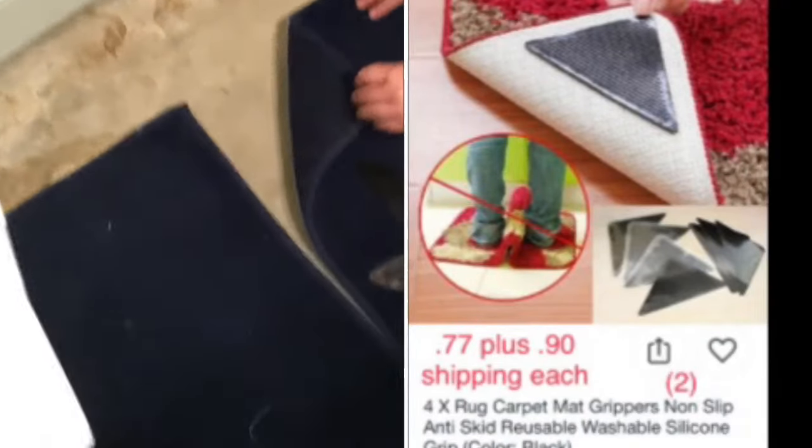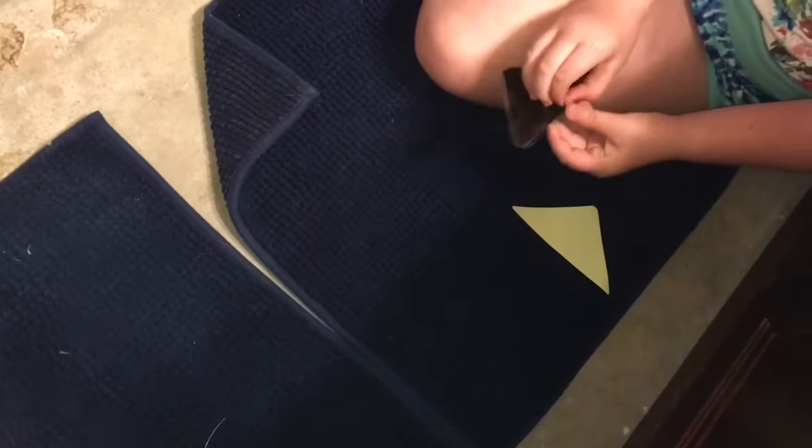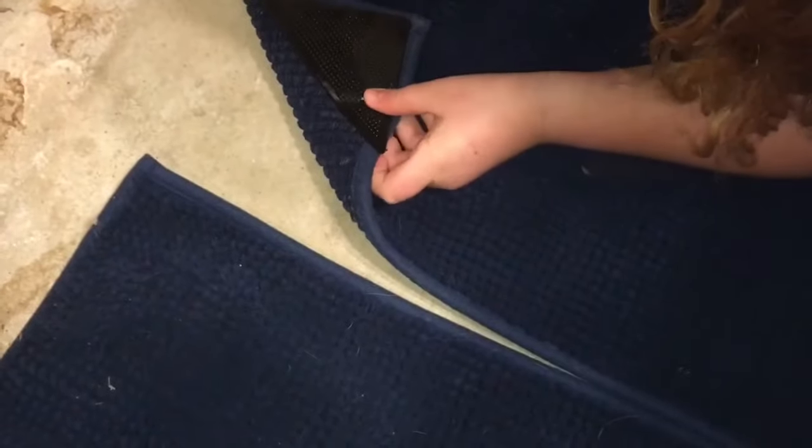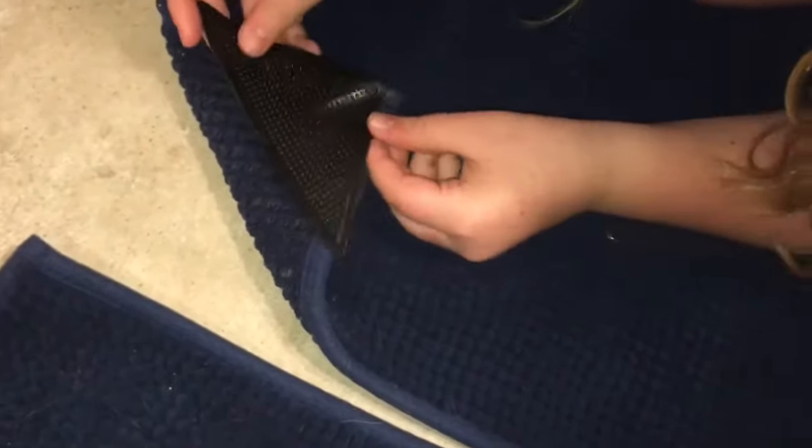Directions: number one, place carpet or throw rug in desired place on floor — done. Number two, pull back one corner of the rug — done. Remove the protective backing from one of the Ruggies rug grippers. Adhere the smooth surface directly to the rug — the textured side should be up. So the smooth side goes on the rug. Is it sticking to this kind of textured rug? No, not at all — it's coming right off. That's not working for us.